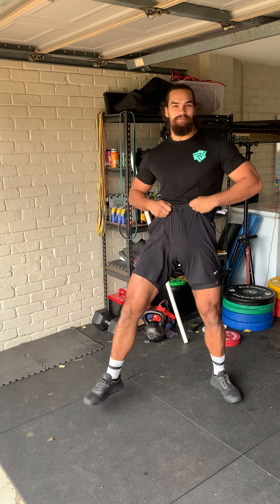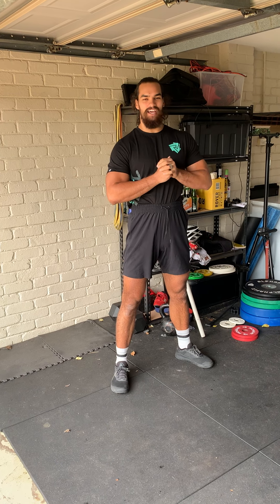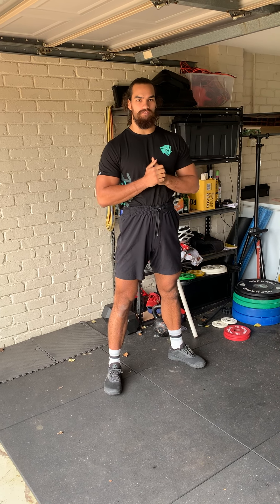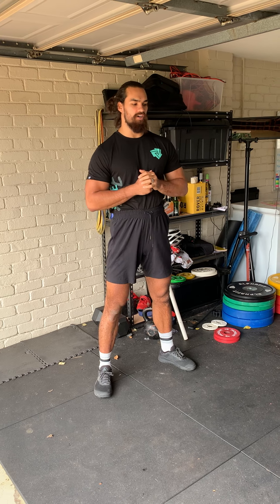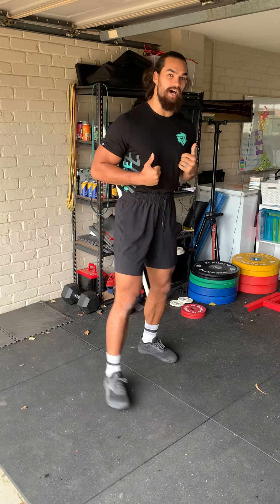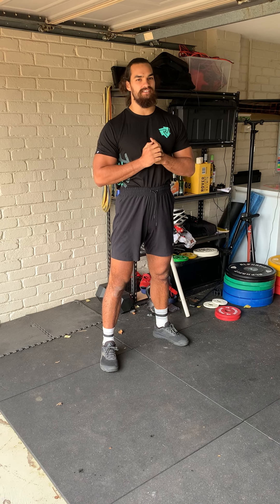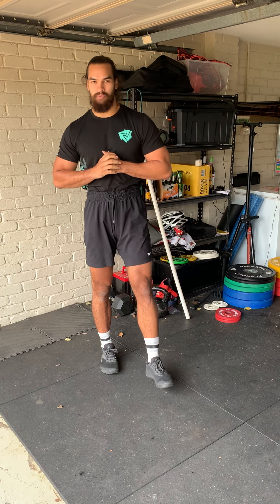Well guys, happy Friday! How's it going? Alright, so today we're going to be starting off — for all tracks — with week five of strict pull-up, or strict chest-to-bar, or chest-to-ring progressional work. So your 20 sets at 20% of your max set of those pull-ups.